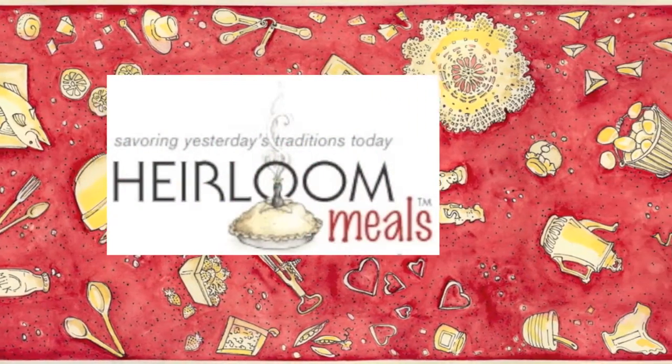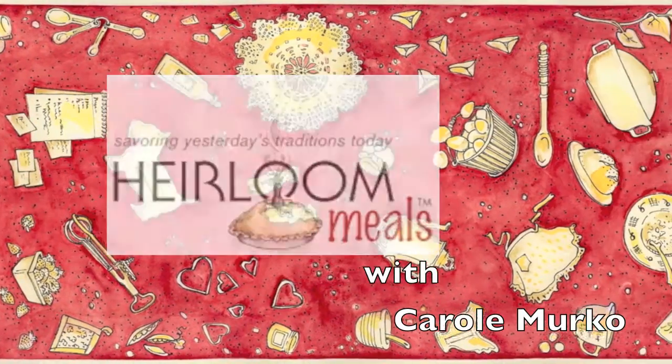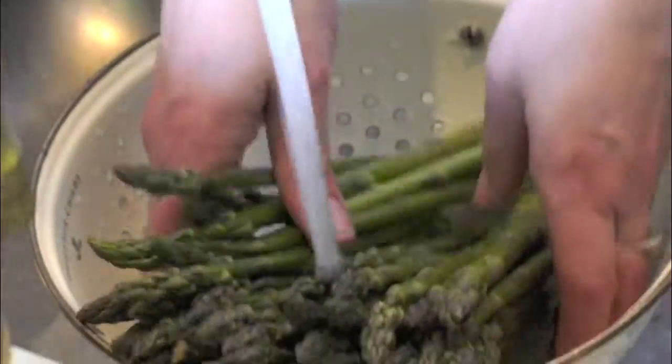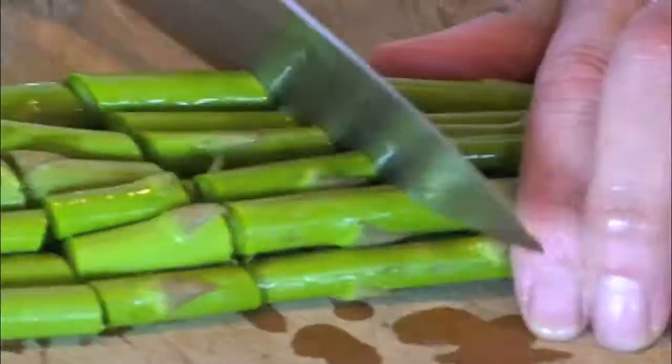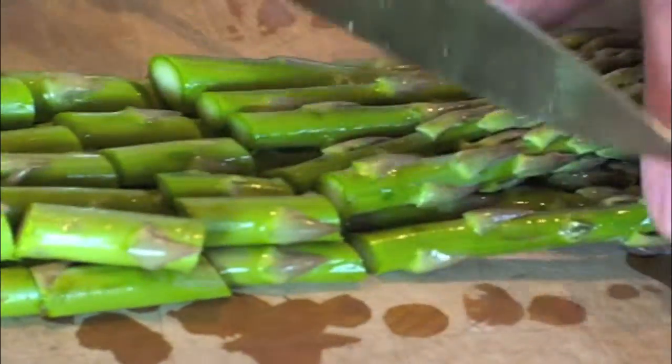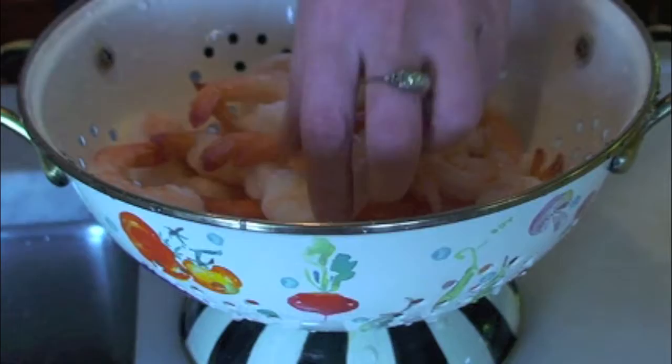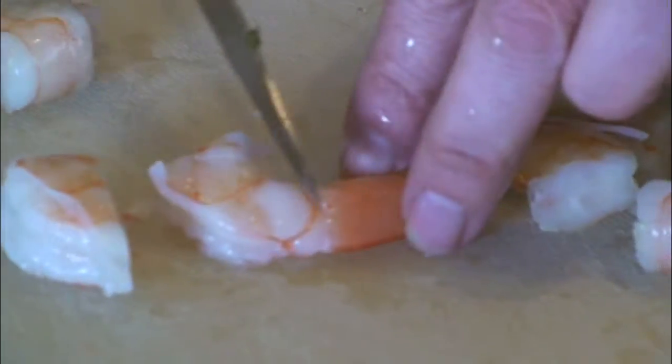This recipe is a family heirloom from Mary Leverett: the Ladies Luncheon Asparagus and Shrimp Rounds. We start with some asparagus, washed and cut into 1 inch pieces, and some shrimp. You can use baby shrimp or just cut large shrimp into bite-sized pieces.